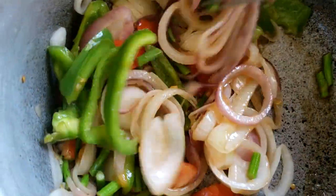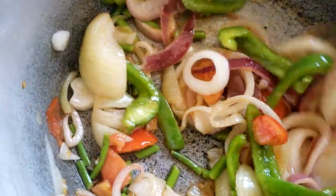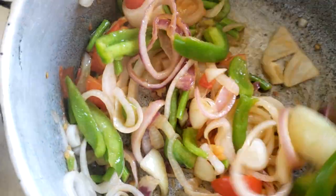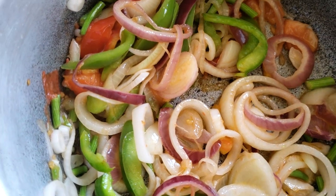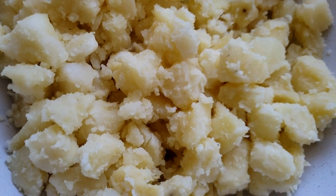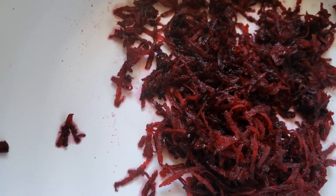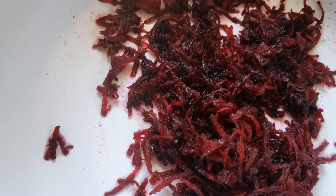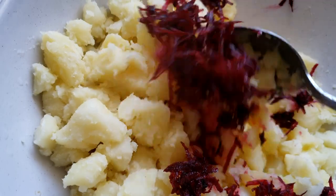We have some pink potato to go with this — I already cooked the potato earlier, so I'm just going to finish preparing it. We're going to remove the drumsticks from the flame now — so nice. Now here is the potato, and we're going to change the color with some raw beetroot to get a nice pretty color. Let's go ahead and mix this up.